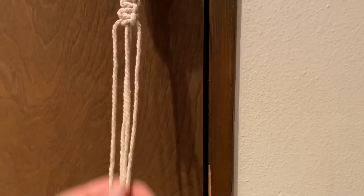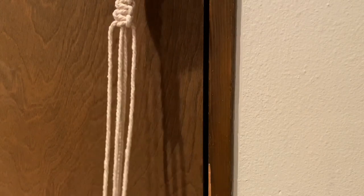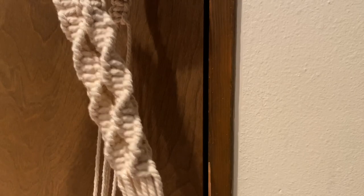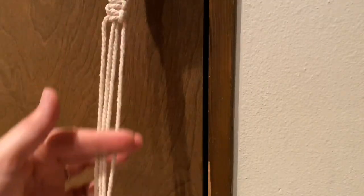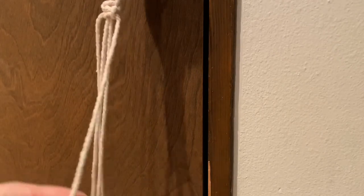Now we've covered the square knot. I've moved my camera back and down a little to show you how to do the spiral knot. Here is a finished hanger — you can see the gathering knot at the top, then square knots going down, and then it goes right into the spiral. The spiral is just a little different but super easy. You still have just four strands — instead of going right to left, left to right, you just continue to go from the right, and that makes the spiral.